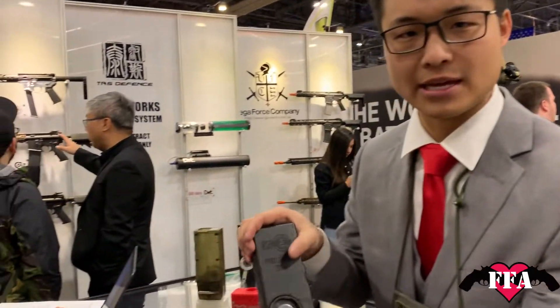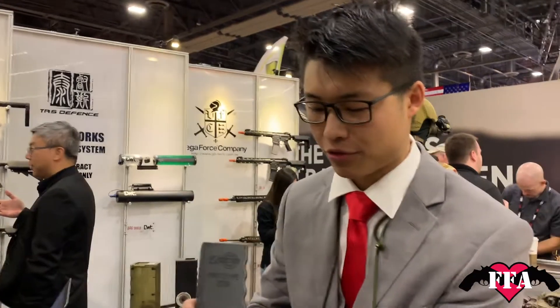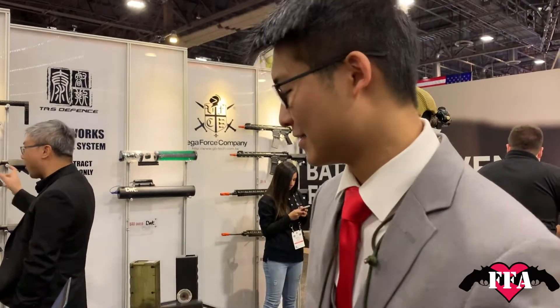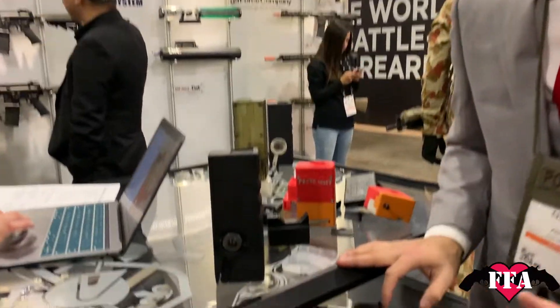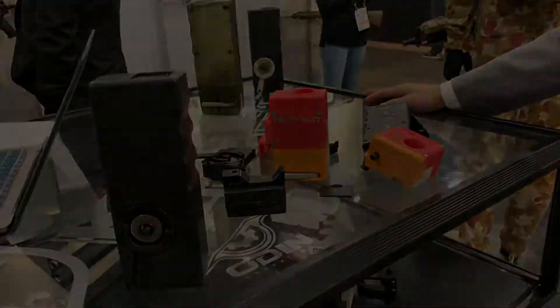We should be shipping these in about a month and they should be coming with both the M4 style bottom, MP5 bottom, AK bottom, and G36 — those are the initial ones. And PTW because we're at SHOT Show with American PTW users. Hopefully that covers all the details. Odin 2.0 — thank you.